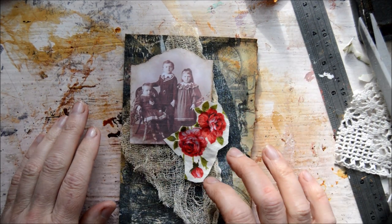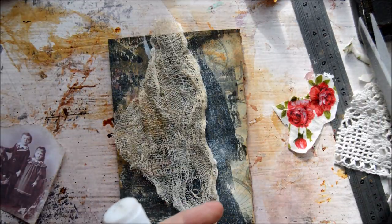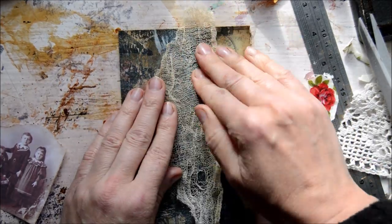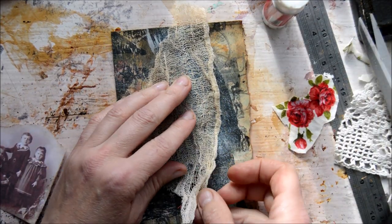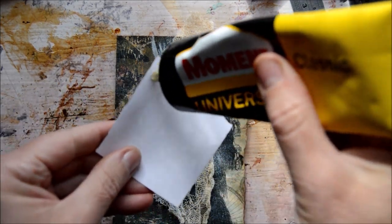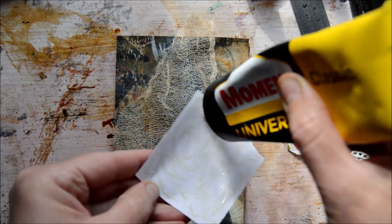Shall I embroider something here? This will be very easy and quick really. What I'll do is fix the cheesecloth down, leaving that end to hang free — this will go over really nicely — and then I'll glue this picture down because it's going to lie on the cheesecloth and has to be glued down properly.